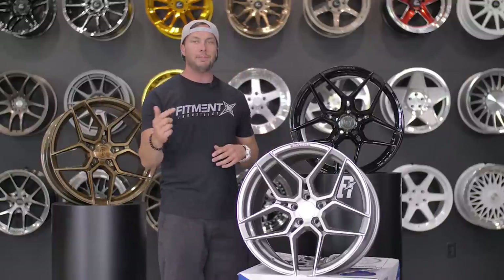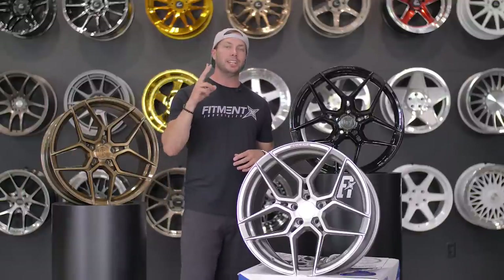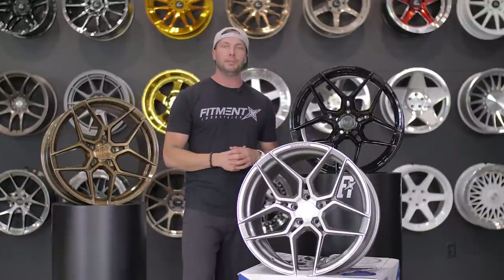So this is the Rohana RFX 11 — drop us a comment and let us know what you think of this one. Shout out once again to Rohana, we appreciate the wheel samples, and we will catch you guys later.